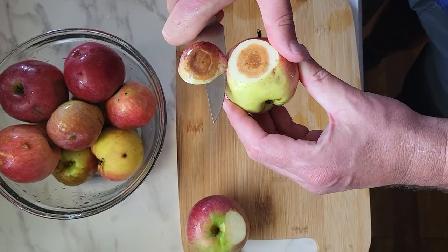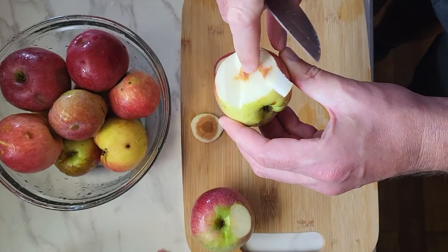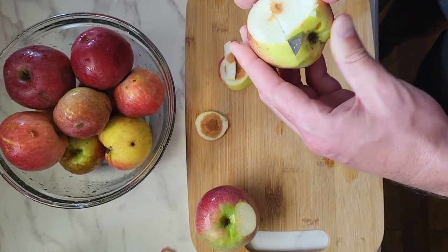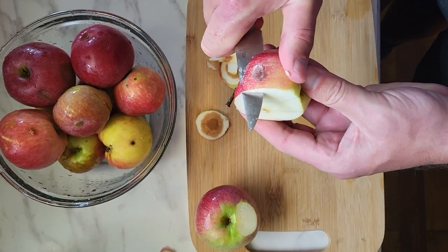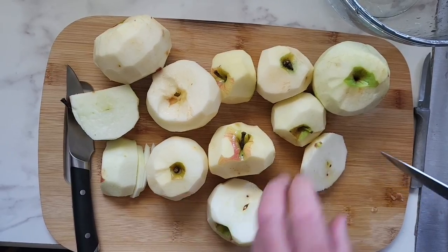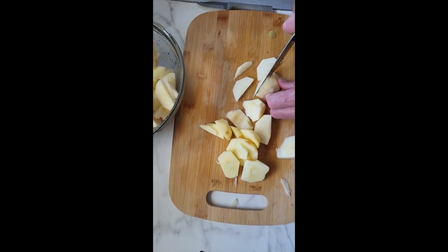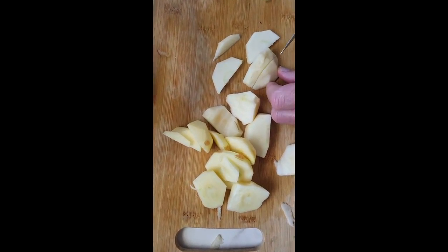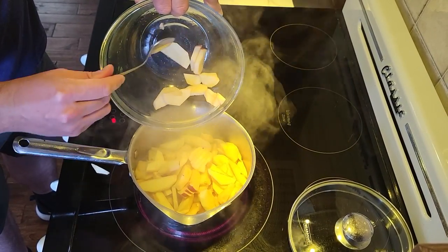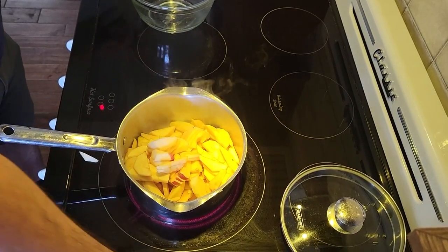Lo que deseen para complementar el sabor de las manzanas. Por supuesto empezamos lavando la fruta y vamos a retirar las partes de las manzanas que estén un poquito dañadas. Pueden también pelarles las cáscaras si así lo prefieren. Y vamos a cortarlas en rodajitas y agregarlas a una olla o sartén con un poquito de agua.